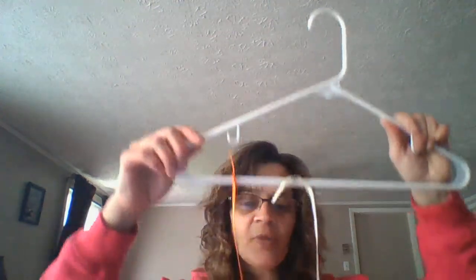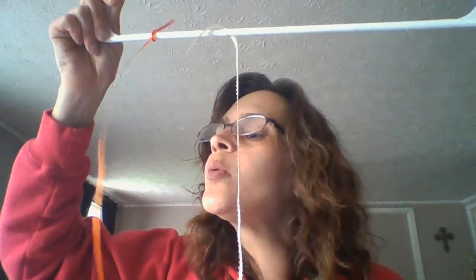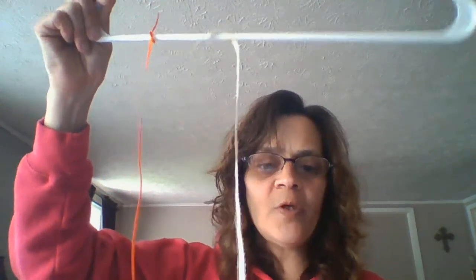I have a couple of different things. You can just use ribbon and tie them on there. You'll need a parent's help. Let's experiment — let's look at our colors. Our yellow and our orange. What happens if we blow on it like the wind? See it move? It moves.